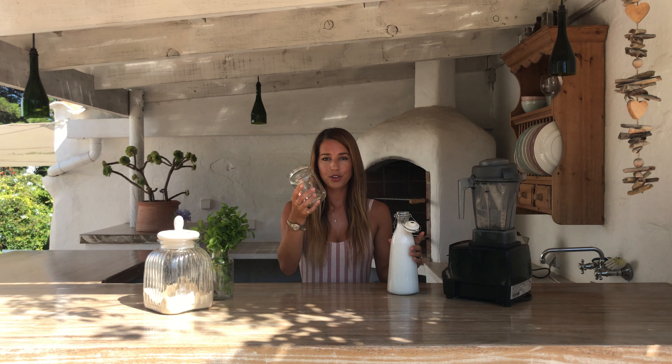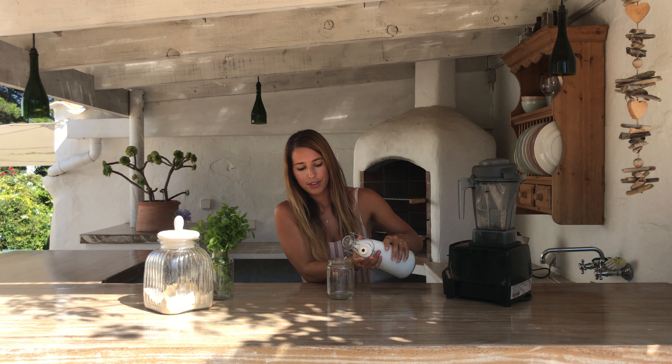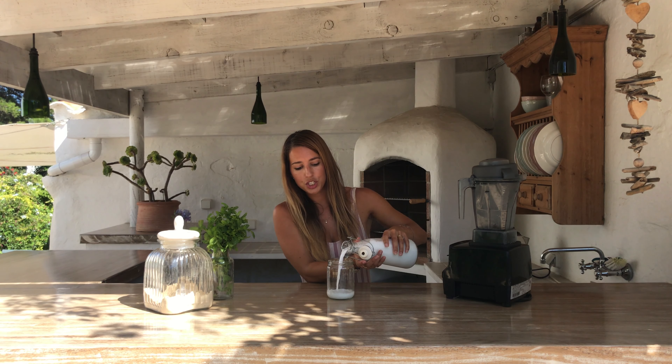So if you've got your glass — let's say I'm drinking out of this jar — and you've got your entire smoothie, this is your milk, so in this case it's your coconut milk, fill your coconut milk just shy of half full.